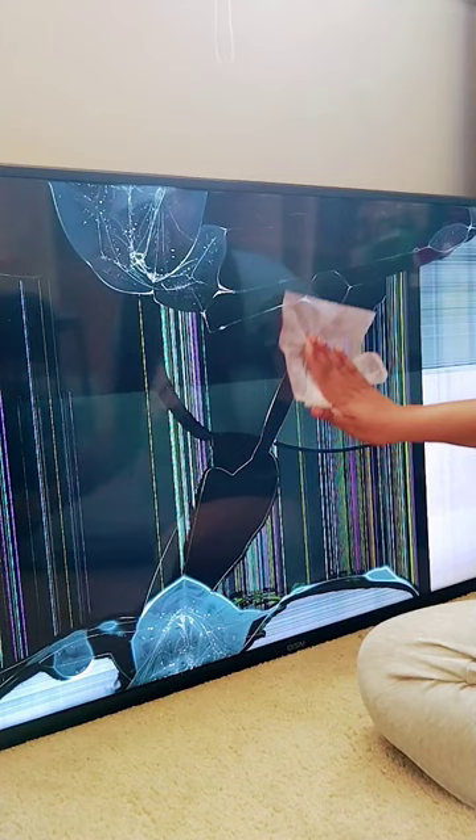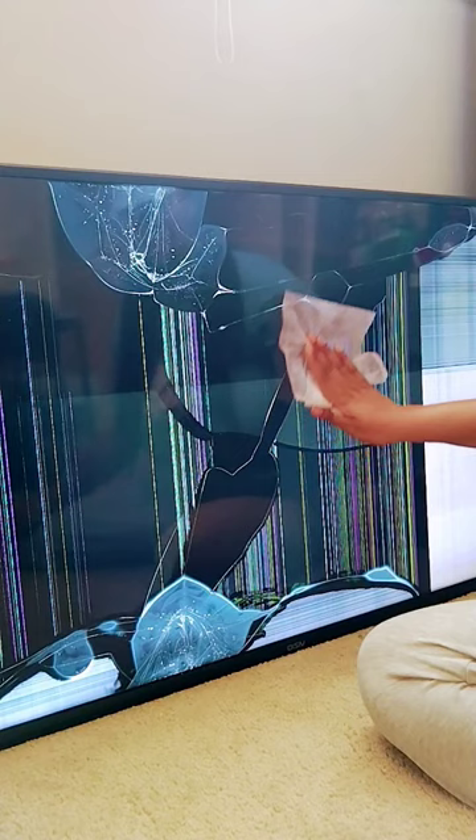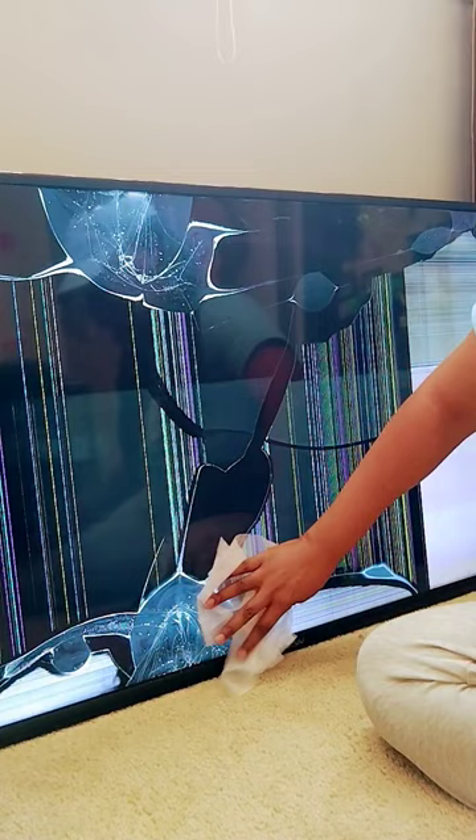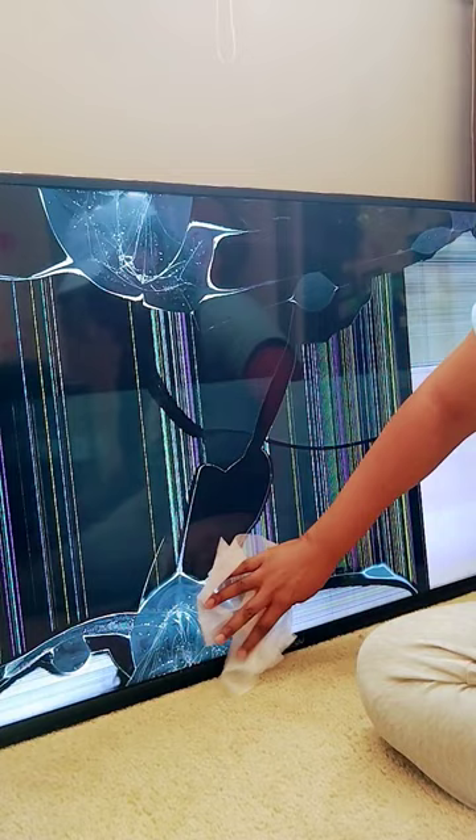He said to rub it in, so I'm rubbing it, being very gentle. Most of my cracks are up here at the top. Opening both up, and I got some down here at the bottom too.